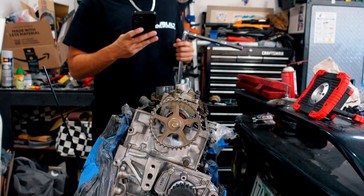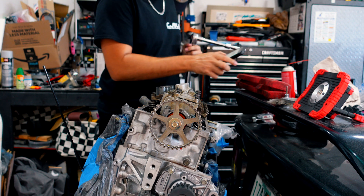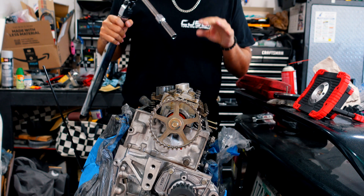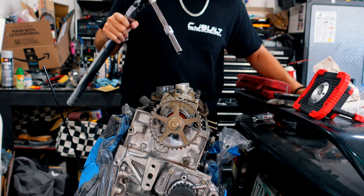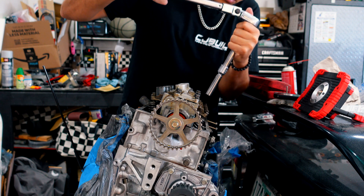So we already hit it with roughly 15 pounds, so now we're gonna hit it with 30. I can't calculate 15 pounds on my torque wrench, just did it by hand, so now let's go ahead and give it 30 pounds. And then the last run will be at least 60 pounds. Let's go ahead and do the sequence.